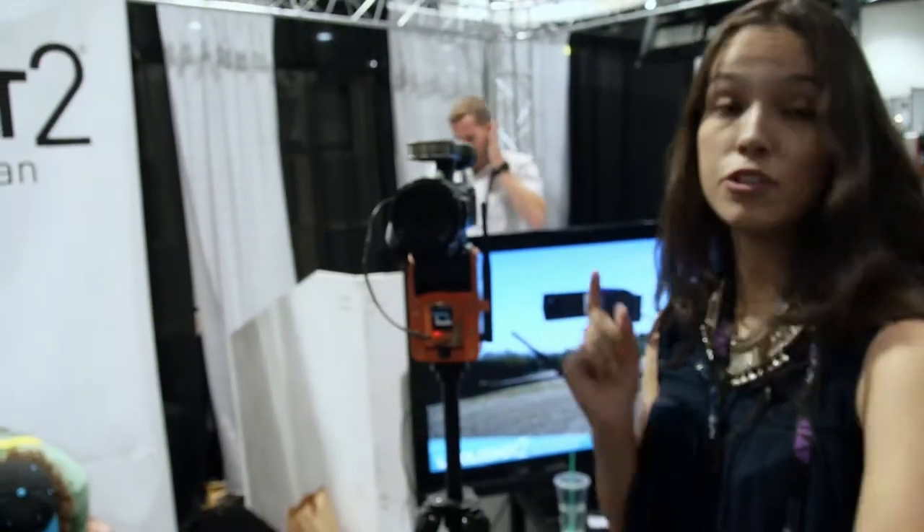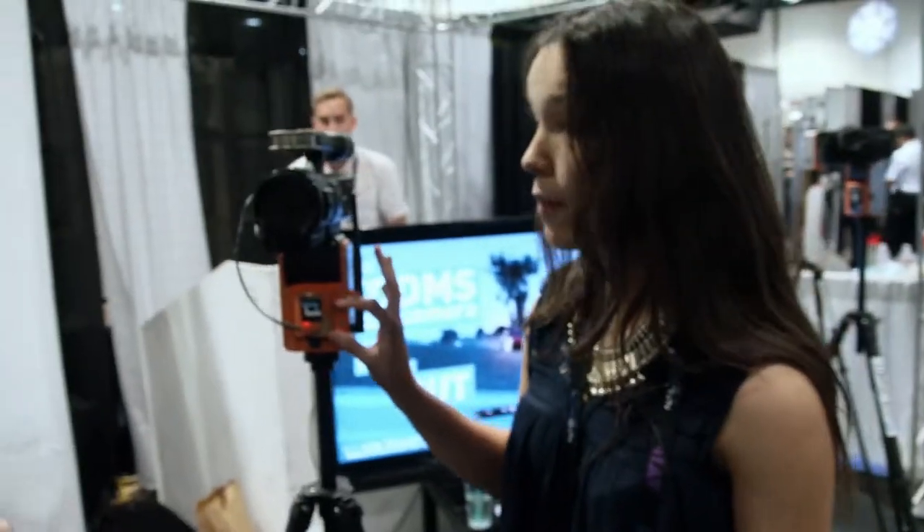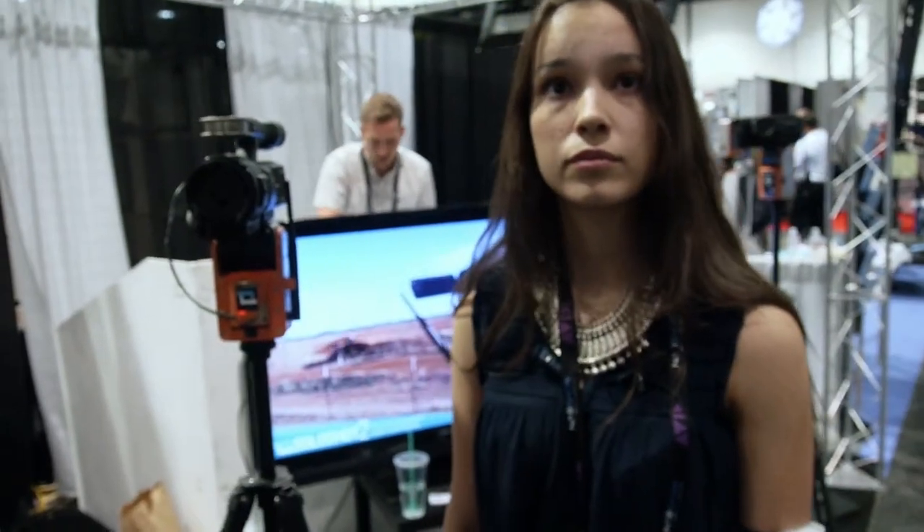Price point: the base and transmitter is $399, and then the camera control accessory is $99. This part is already available on pre-order and it's going to be shipping out in June.